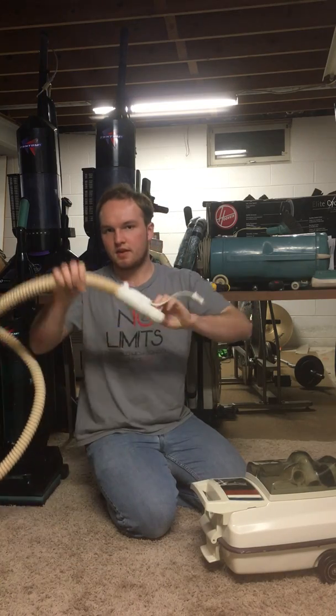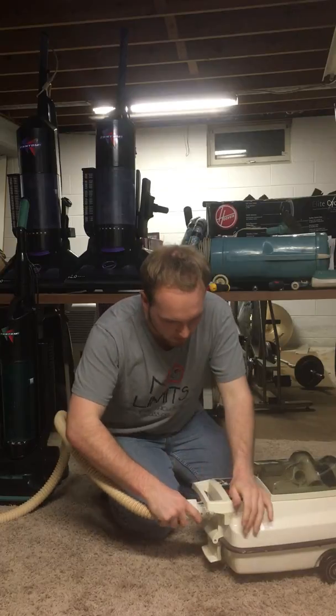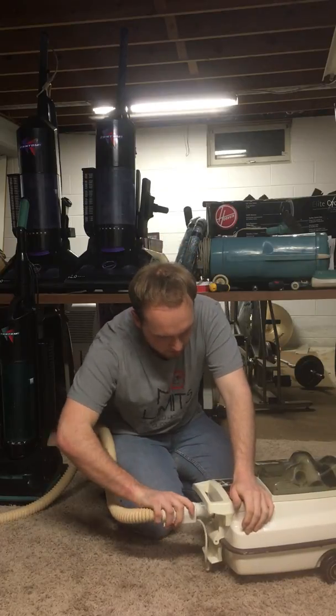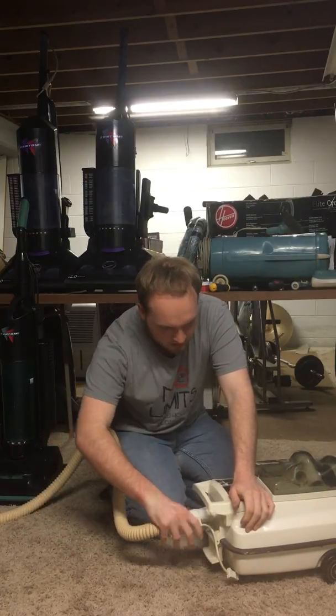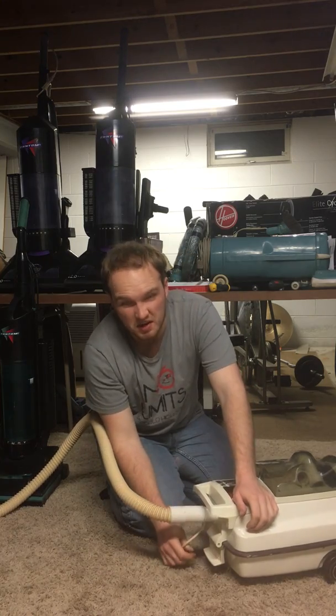The only bags they ever made for these are basically one layer of paper bags, and those leak a very large amount of dust. I personally wouldn't recommend using a machine with a one-layer paper bag.